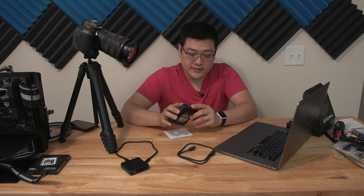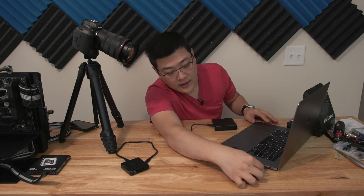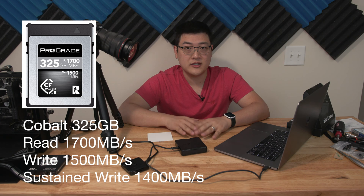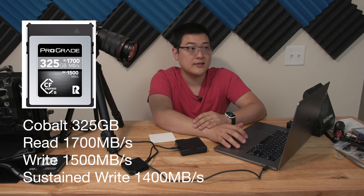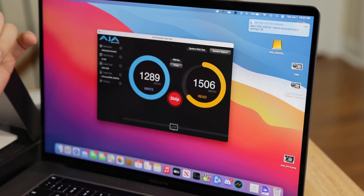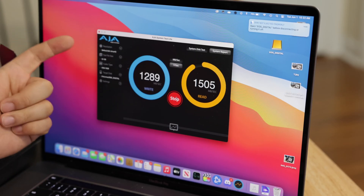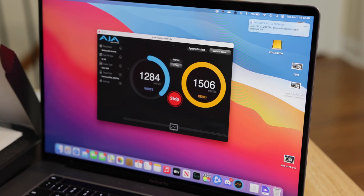I'll fire this up, connect it to my MacBook Pro, and take a look at what kind of speeds we get on AJA Disk Test. For this test I'm using a ProGrade CF Express Type B Cobalt 325 gigabyte card, which has a 1700 megabytes per second read and 1500 megabytes per second write, and is advertised to have a very high sustained write speed. The test uses a 4K Ultra HD 16 gigabyte 10-bit RGB file pointed towards reading and writing off the CF Express card.